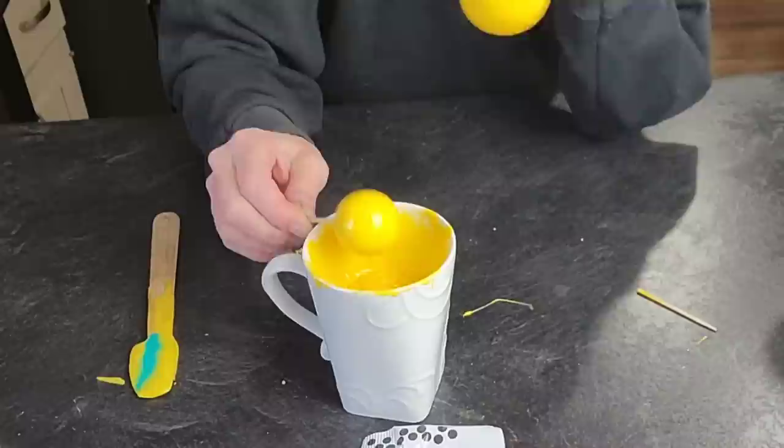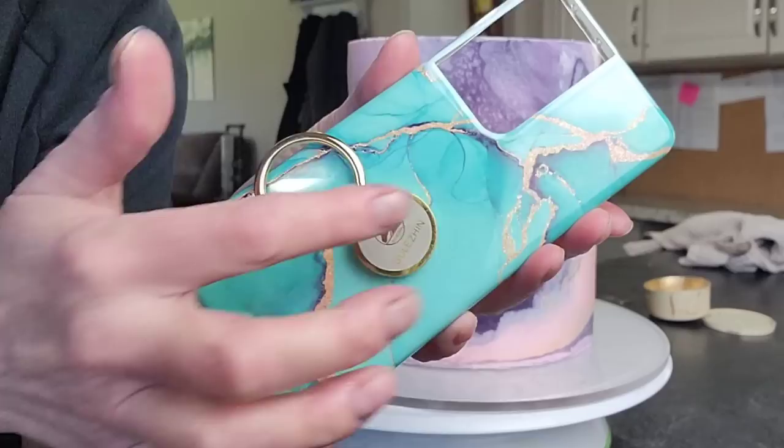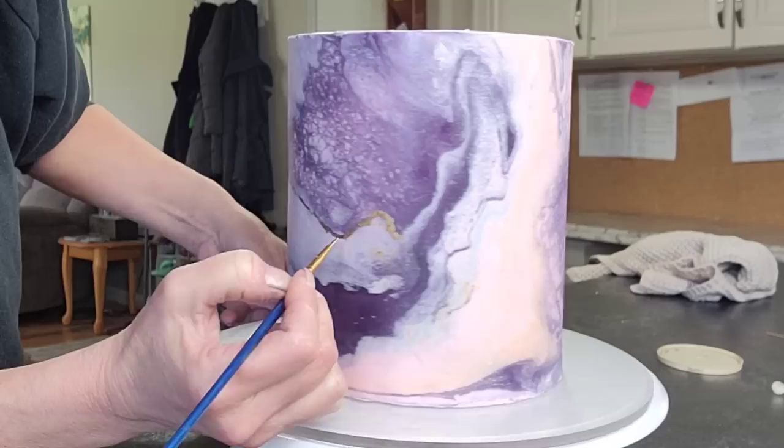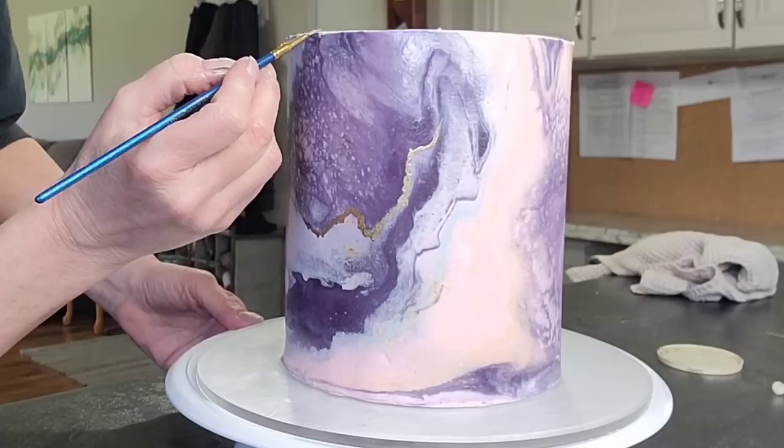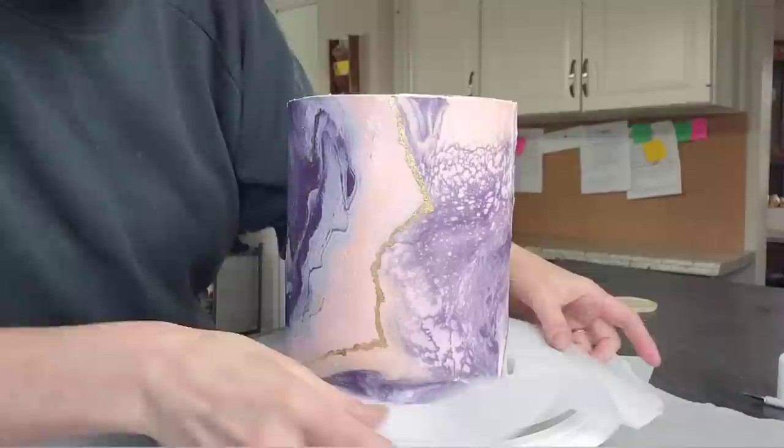I did some foam balls that I dipped in candy melts, and once those set up I sprayed them with an airbrush. This is my inspiration for the gold — I just wanted to show my phone case, which is kind of the look I was going for. The gold I used on the styrofoam balls and that I'm brushing on is edible gold luster dust mixed with some everclear.